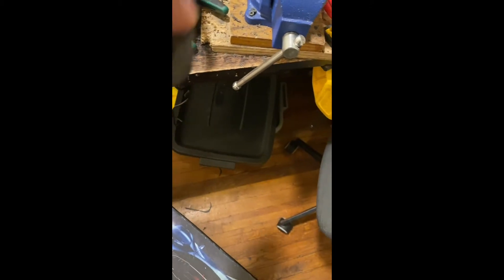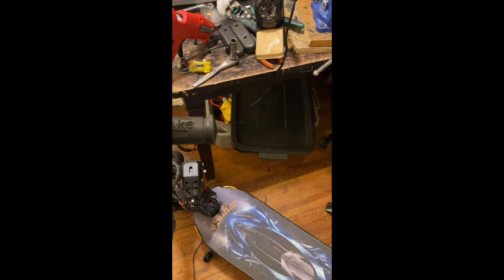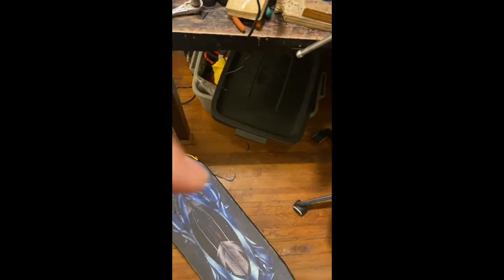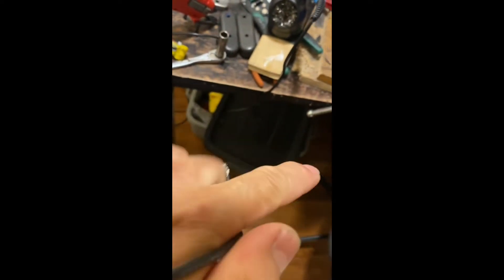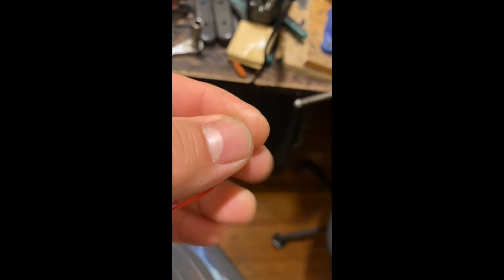So it will be waterproof, and I'm going to install it right here on the side. As you can see, I have the two wires — the black and the red. The red wire is going to be the throttle and the black wire is the brake.